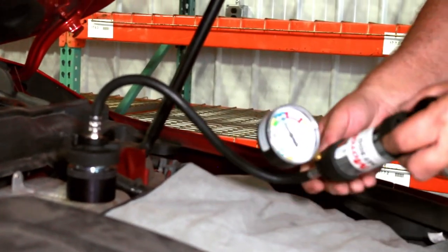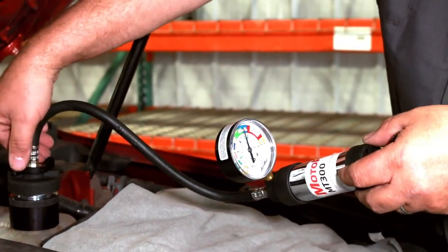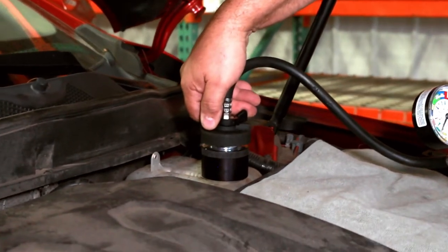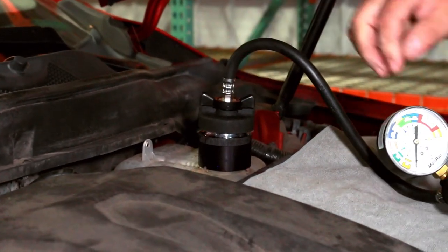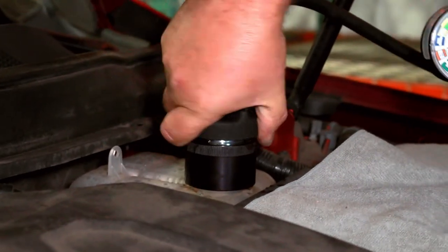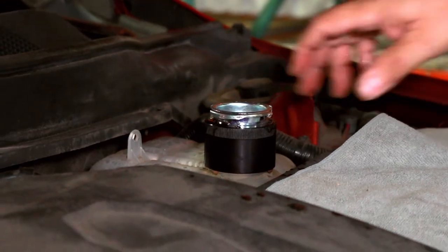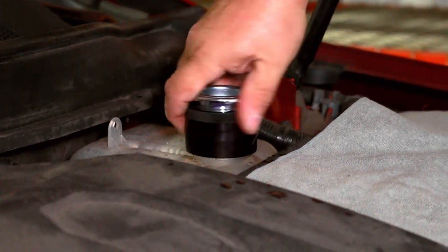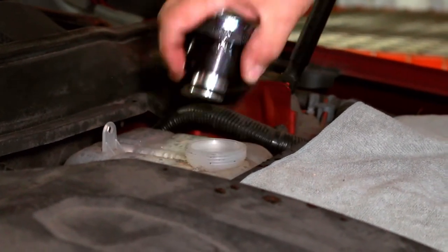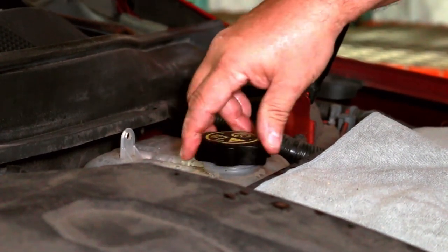Since no leaks were found, we can now remove the tester. Before removing, rotate the handle perpendicular to release the pressure, then remove the tester. After assuring the coolant is full, reinstall the coolant cap.